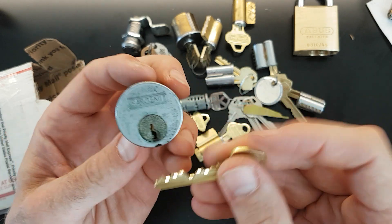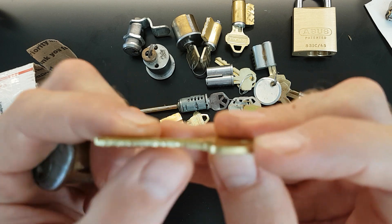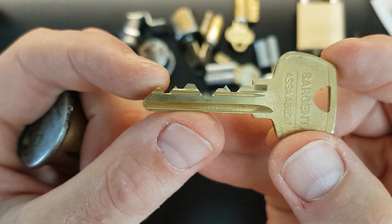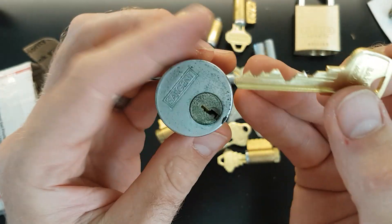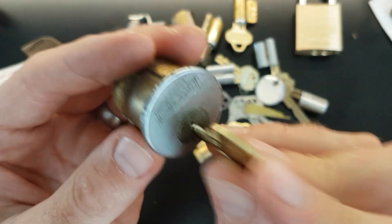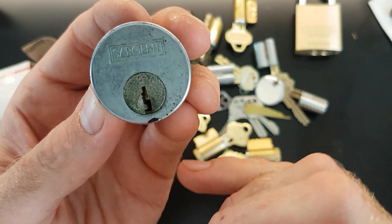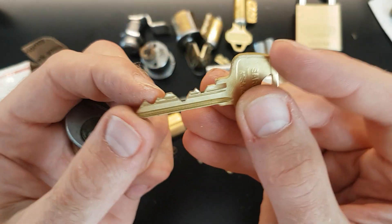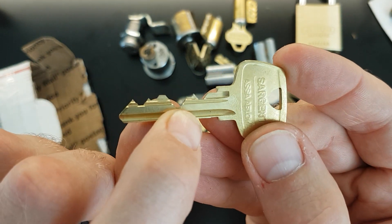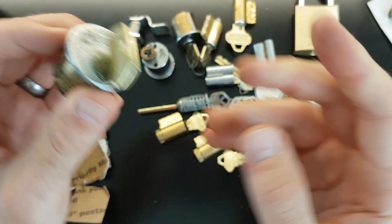And we've got a Sargent Mortise — bloody hell, look at that bitting. Crikey, that's all machine cut there. That's some pretty horrendous bitting Kurt's given me, so thanks for that I think. I know these Sargent locks can be quite difficult to pick. But yeah, looking forward to playing with that — I'll have to get my deep hooks out for that one. Looks like we've got an open keyway, but look at that — we've got a zero cut there and a zero lift right next to it. So that should be interesting to pick. Thanks a lot for that I think.